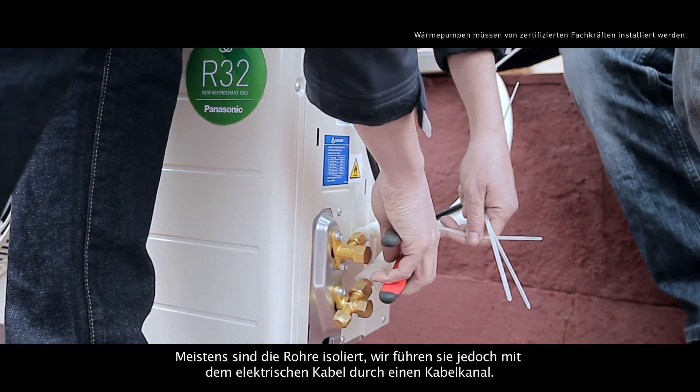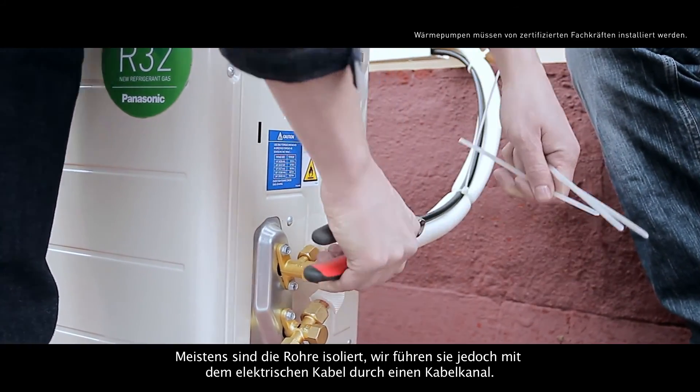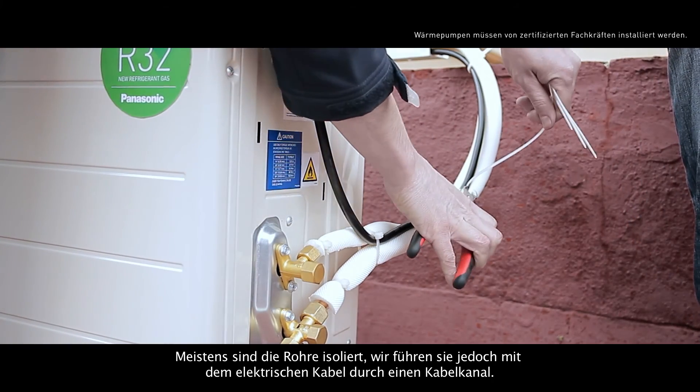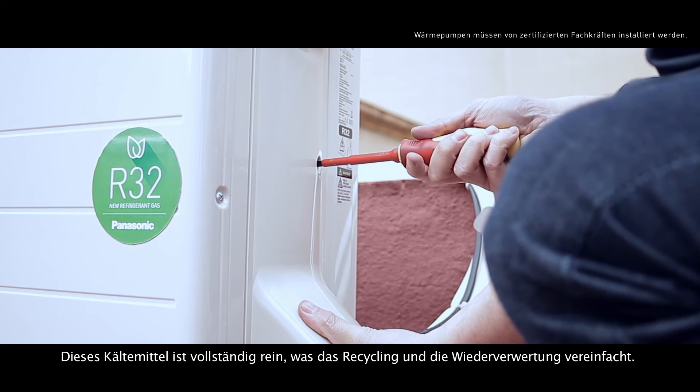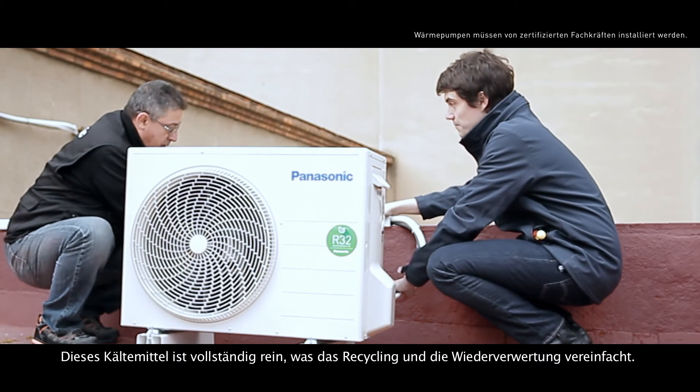Most of the time, pipes come with insulation, but we'll make them pass through a gutter with the electrical cable. This refrigerant is 100% pure, which makes it easier to recycle and reuse.